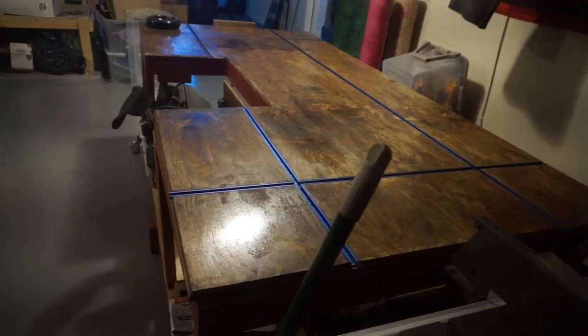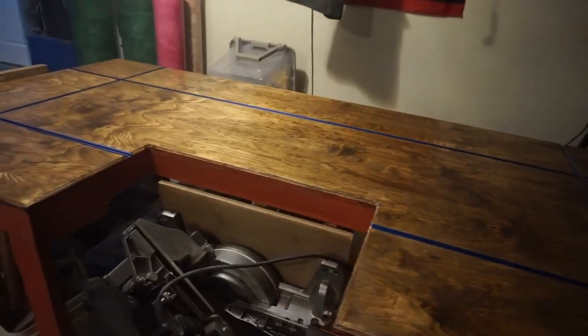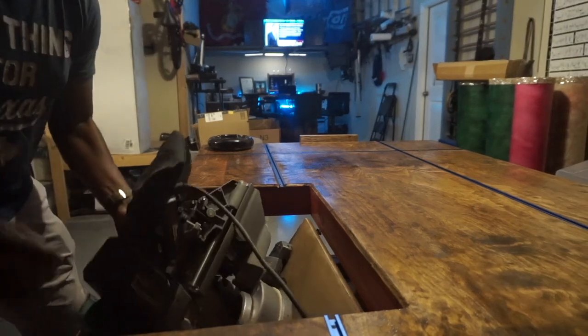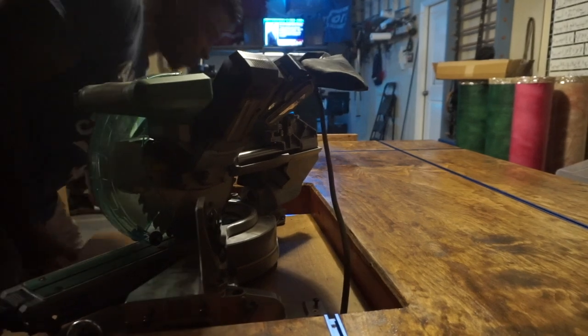One of the favorite parts of my shop would probably be my workbench. The top is just three-quarter inch plywood. I also made this drop-down area for my miter saw — let me show you real quick. Pull the miter saw up, lock the latches in place.